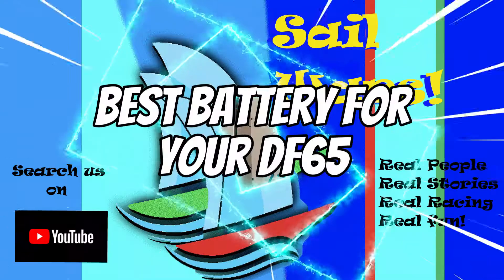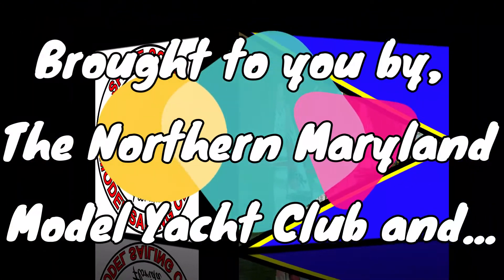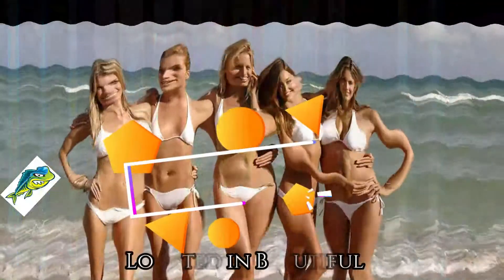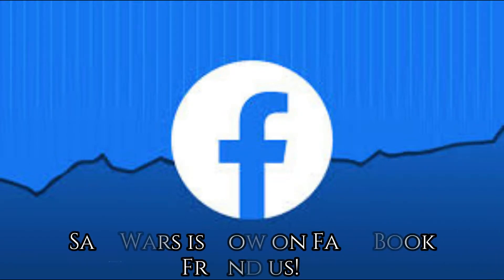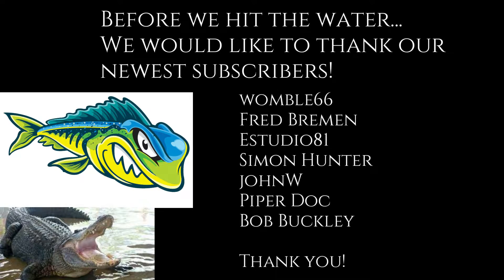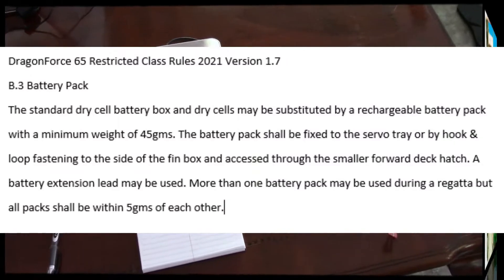Good day Sail Wars fans, I'm Sandy Pondwater. Today we're going to look at the best battery for your DF-65, brought to you by the Northern Maryland Yacht Club and the Space Coast Model Sailing Club, located in beautiful Melbourne, Florida. We love the AMYA, and we have a new Facebook page — in just over a month we have 4,000 friends, so friend us. Before we hit the water, we'd like to thank our newest subscribers.